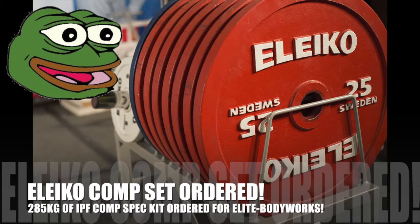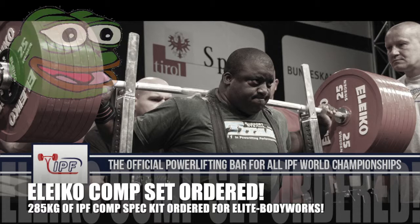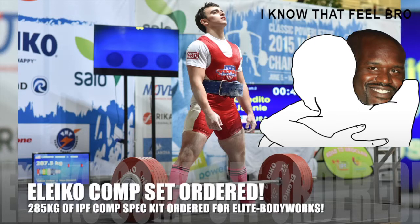Breaking news: EBW is going to have a full set of competition-style Eleiko powerlifting plates, bar, collars, the works. So maybe down the line we'll be hosting some competitions, but right now I'm just mega excited to get moving and using these.